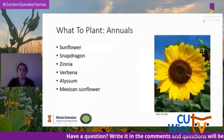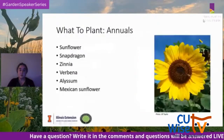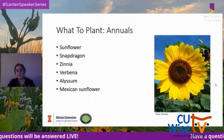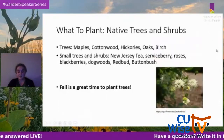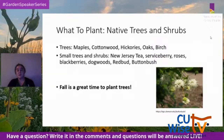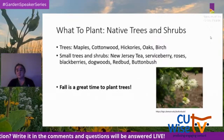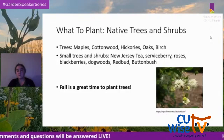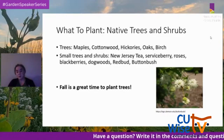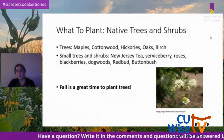Annuals like sunflower, snapdragon, zinnia, verbena, alyssum, and Mexican sunflower are another good group to plant. Native trees and shrubs are also valuable — trees like maples, cottonwood, hickory, oak, and birch, and small trees and shrubs such as New Jersey tea, serviceberry, roses, blackberries, dogwoods, redbud, and buttonbush. Fall is a good time to plant those trees.